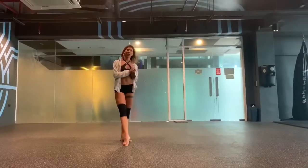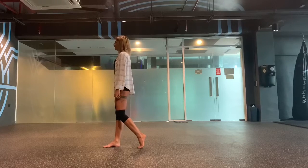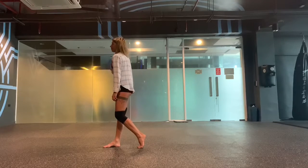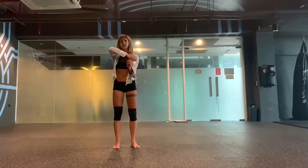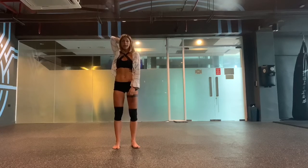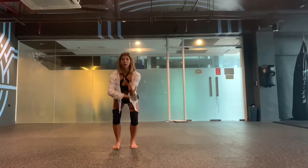We're going to start in this position. Touch your left shoulder, pull your arm, and turn your body right. Then the right arm goes around your head, and we're making a roll with our hands. Lean down and look into the floor.